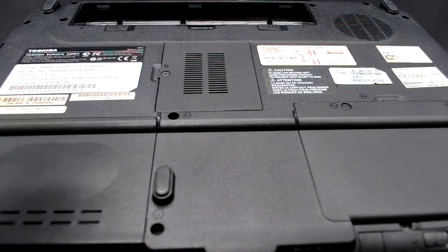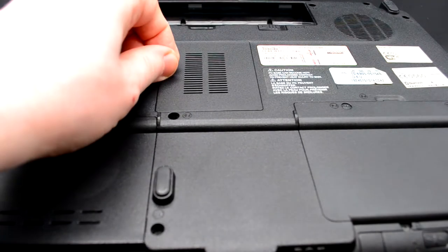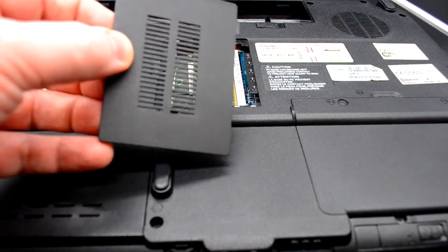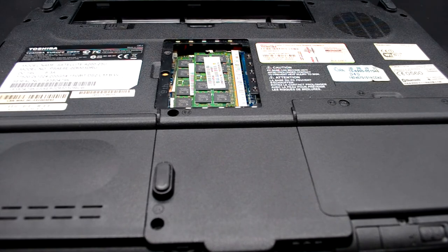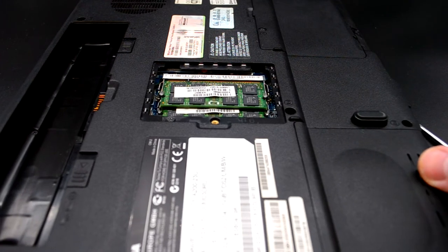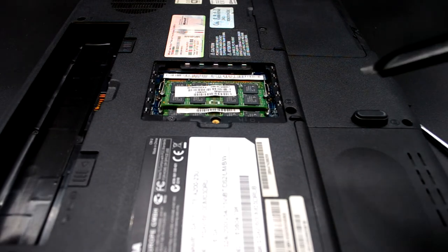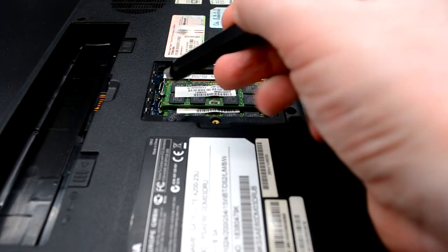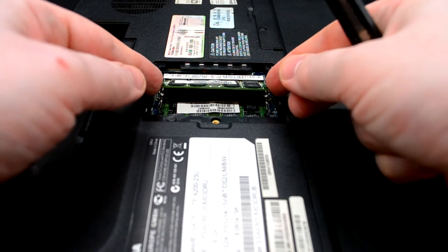При помощи отвёртки откручиваем крепёжный винт и достаём крышку отсека, где находится память. Вот как видим — стоят две планки памяти: нулевая и третья. При помощи отвёртки либо стандартного канцелярского ножа достаём эти две планки.